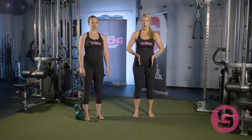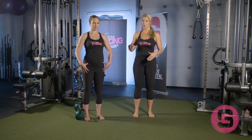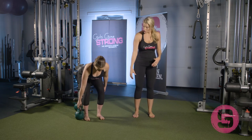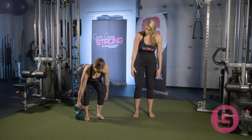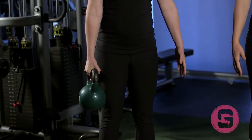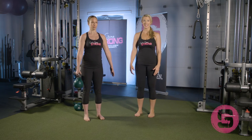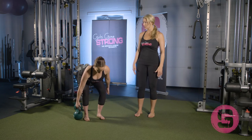To do the suitcase deadlift, she's going to start with her feet about in line with her hip bones. She's going to hinge her hips back towards the wall — think about your sacrum going towards the ceiling or where the wall meets the ceiling. She's going to keep her arms nice and in alignment, not dropping either shoulder. She'll grab the handle in the middle of the kettlebell and stand up by driving her feet through the floor, then reverse the motion to put it back down, staying nice and stiff — not rotating, not flexing laterally or side bending.